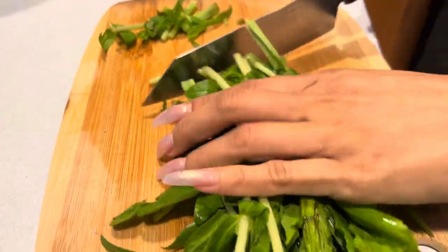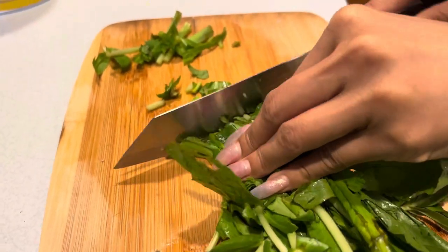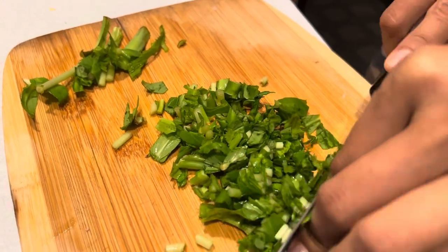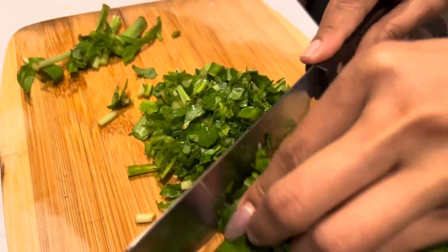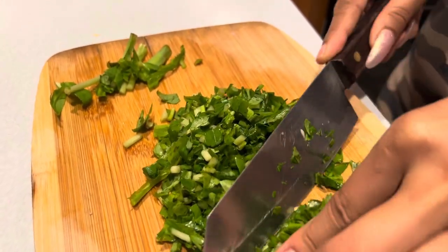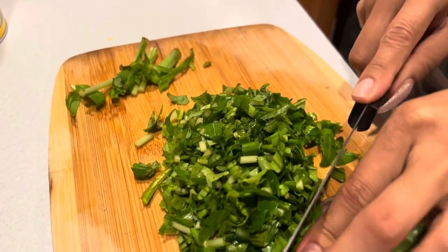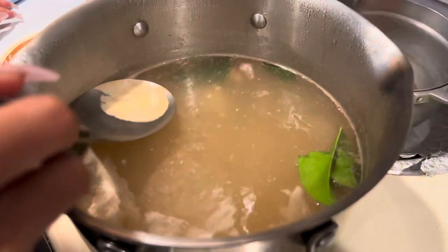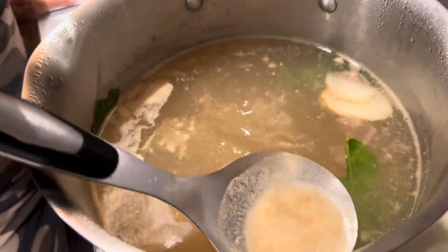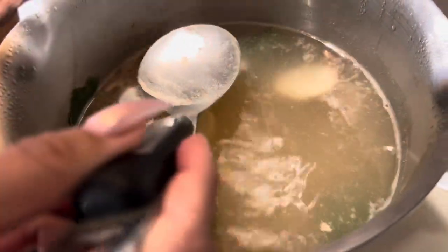Now we're going to chop and dice up those green herbs — that smells phenomenal. And when we do the soup, when you get residue come up on top, we always take it out and throw it away. We don't want any of that scum.